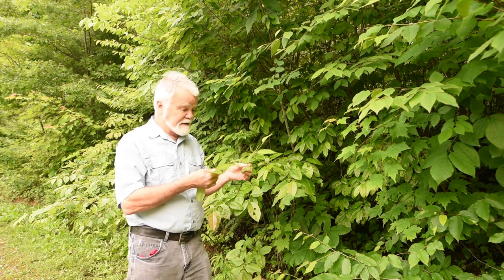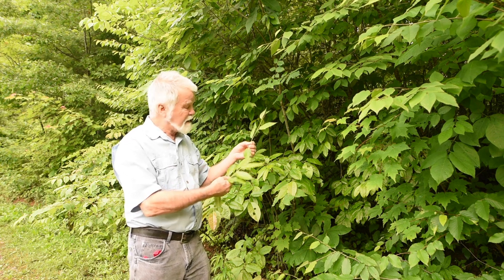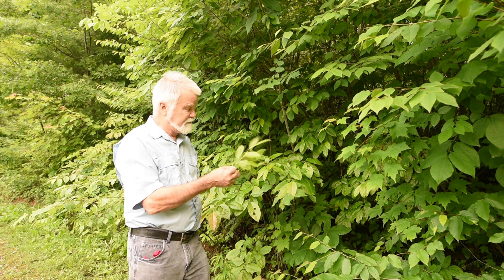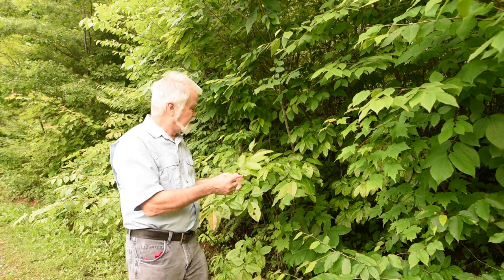The branches are a little different — they're opposite but just a little different. The leaf comes off of the shorter stem, at least on this one.